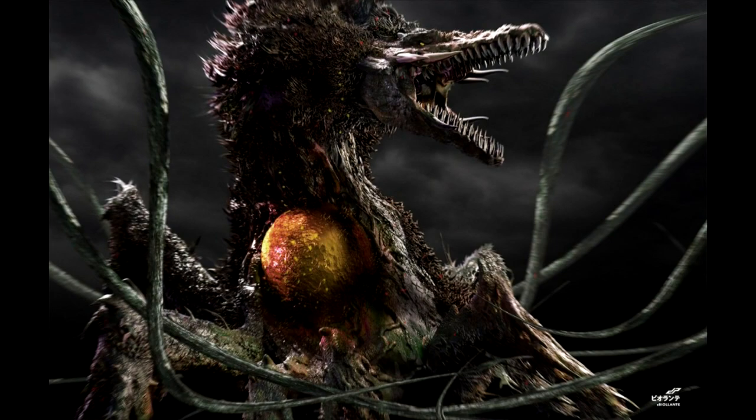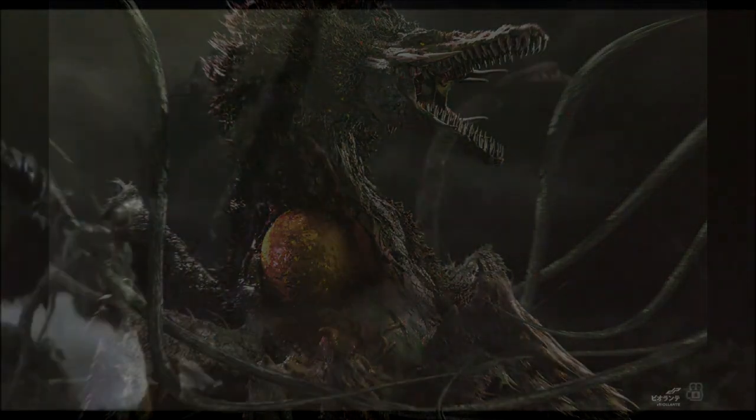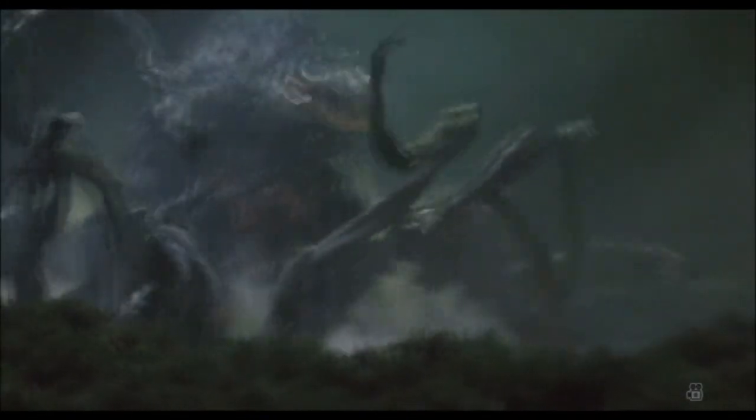Biollante era un híbrido de Godzilla, una rosa y una humana, creado por el Dr. Shiragami. Shiragami originalmente creó un ser humano y rosa híbrida en 1984 empalmando el ADN de su hija, Erika Shiragami, quien fue asesinada en un atentado terrorista en un laboratorio en Saradia, con la de un rosal. Luego, en 1989, un terremoto mató a varias rosas, haciendo que Shiragami entrara en pánico y empalmara el ADN de Godzilla recogido en 1984 con una sola rosa para que pudiera convertirse en invencible. La fusión finalmente llevó a la planta a volverse sintiente y capaz de moverse por sí misma, y continuó evolucionando en un monstruo gigante.